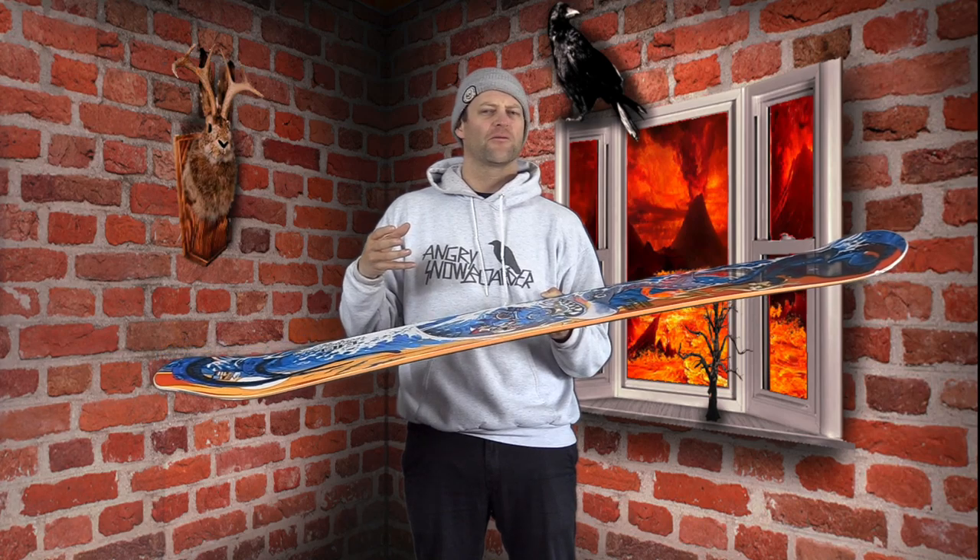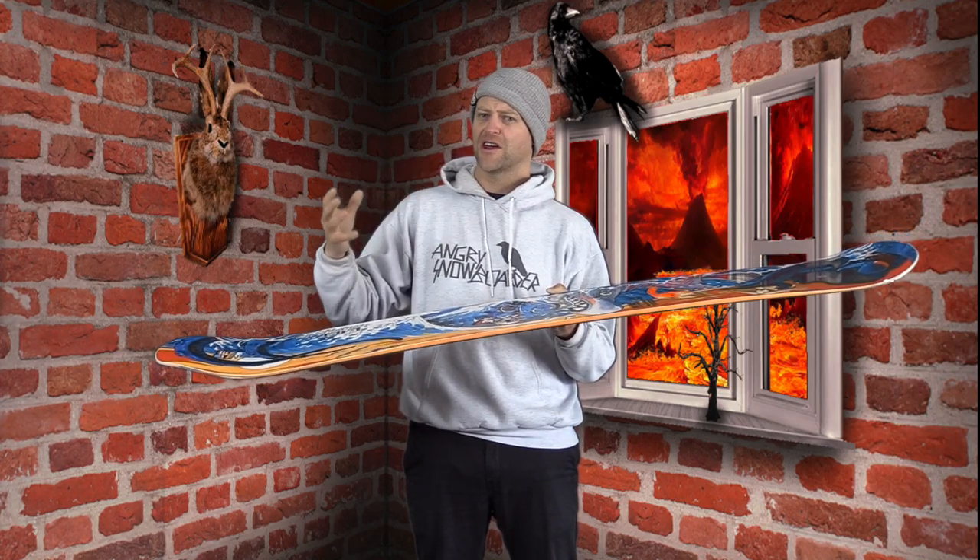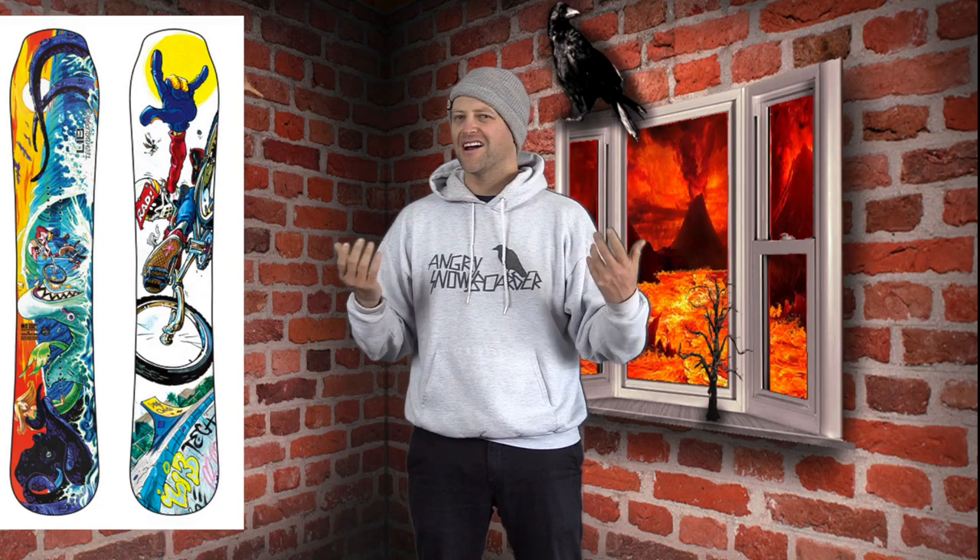It was a really weird thing to ride and it took me the whole time I was riding it to try to figure it out. There isn't a lot of snap in this board. Sure, it has C3 so you do have to load it up and it will pop and there will be rebound, but it's not one of those boards that's really aggressive when you load it up. You feel that rebound right away snapping back to its original form. You load it up, you pop, it gets the job done. The faster you go, the higher you get depending on what you're popping off of.